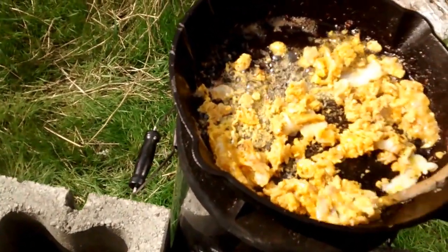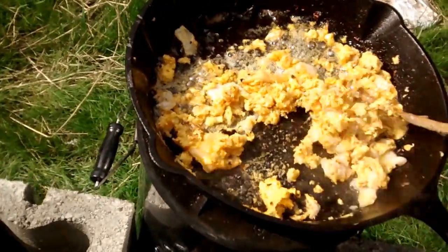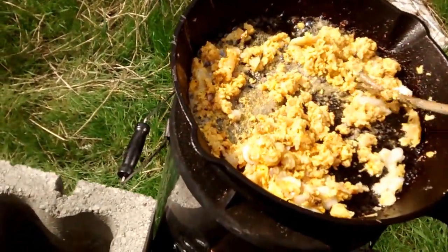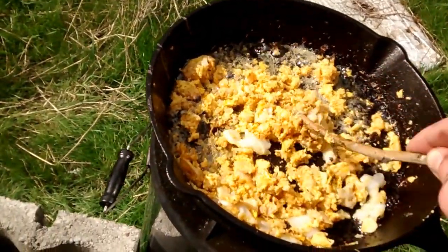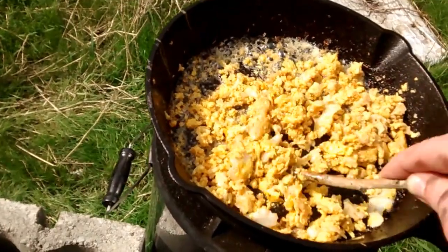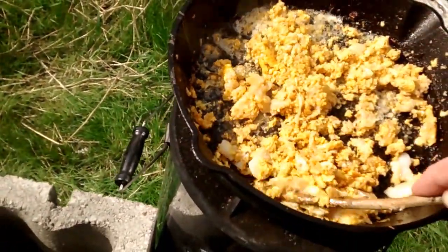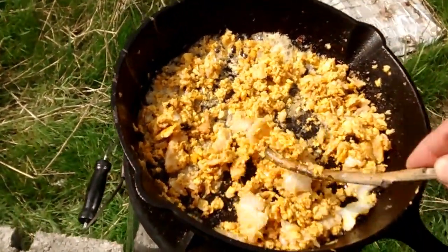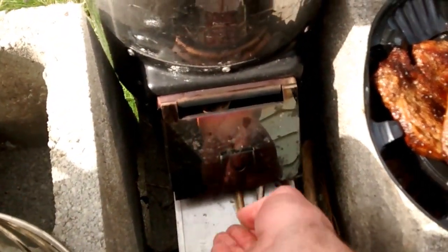It didn't seem like there was too much egg in that one. There wasn't a whole lot of egg in that egg — what's going on? I think that's cooked. I'm going to wash off my other two eggs so I can get them cooked up too. Maybe it dehydrated real quick? I don't know if that worked out the way I wanted. I'm going to put the egg stick up in there so it cooks away to nothing.